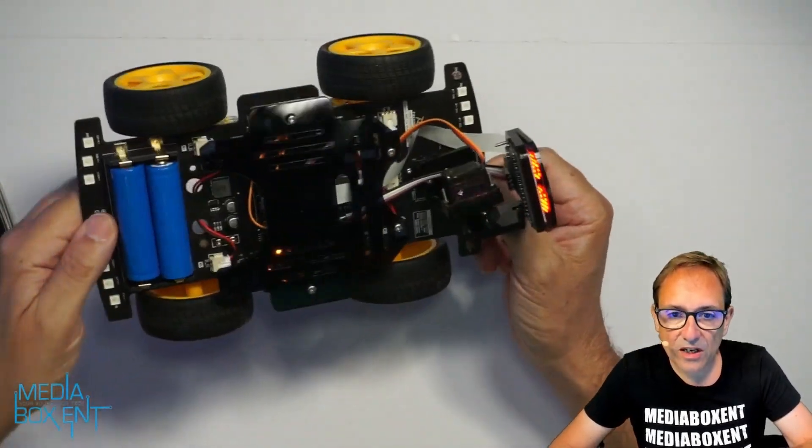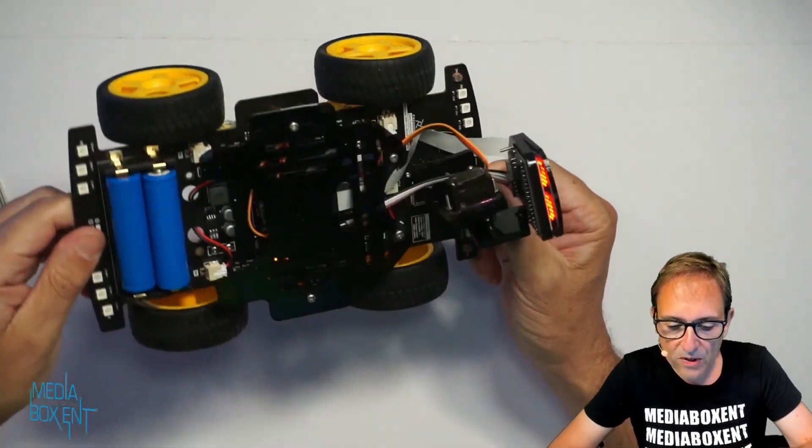This is David from MediaBoxyNT, and as you can see we bring you plenty of robots all the time. This time we have a 4x4 — I think it's pretty cool. To build it is much simpler, not too many parts to put together. You can reprogram it and use different code to do different things. You can use Wi-Fi connection, and I think the best thing is to use the app to control it, or you can use a remote control as well.